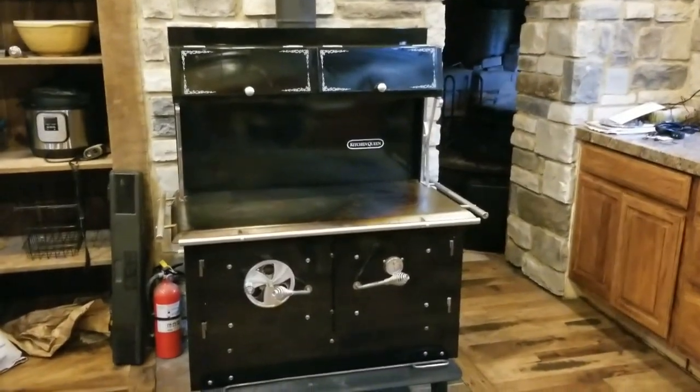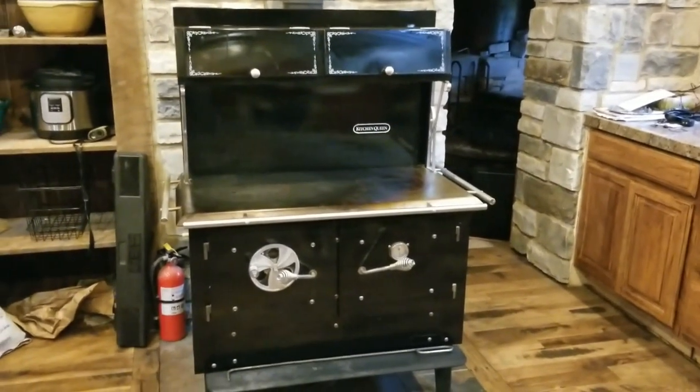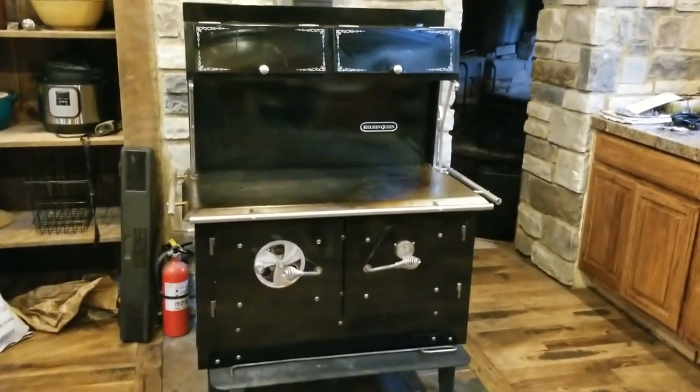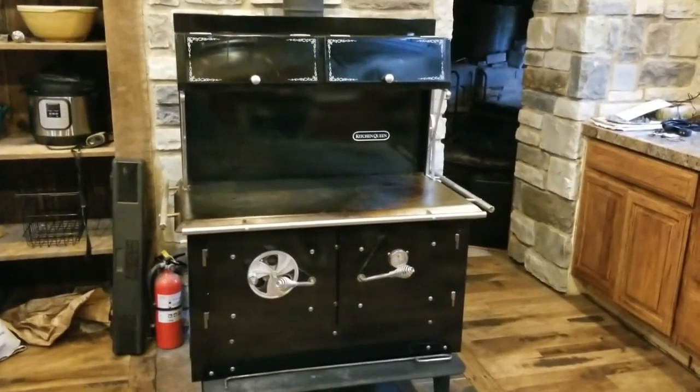Hey everybody, Adam from High Desert Hollow here, September 9th, coming to you for a vlog update. I've had a couple days off, I'm getting ready to go back to work tomorrow, and we're getting ready to start hunting. So I got a bunch of stuff done these last couple days off, and I'll give you kind of a walk around to what we did.